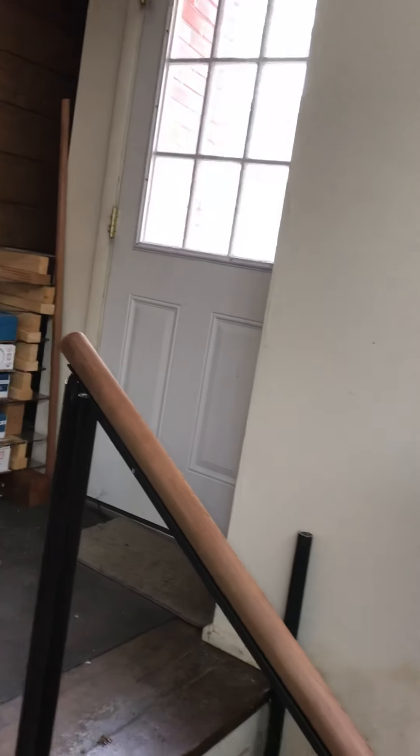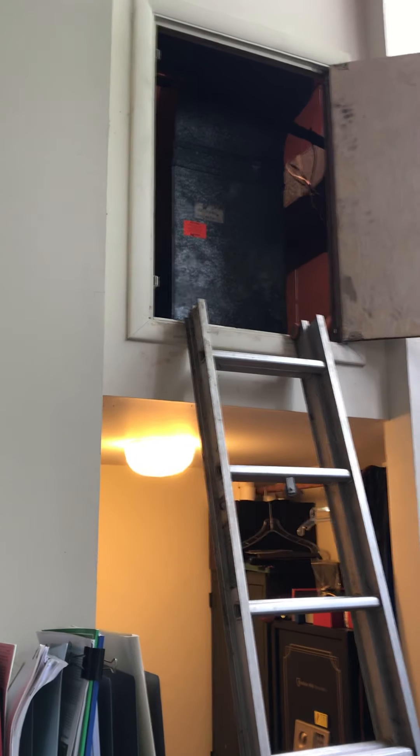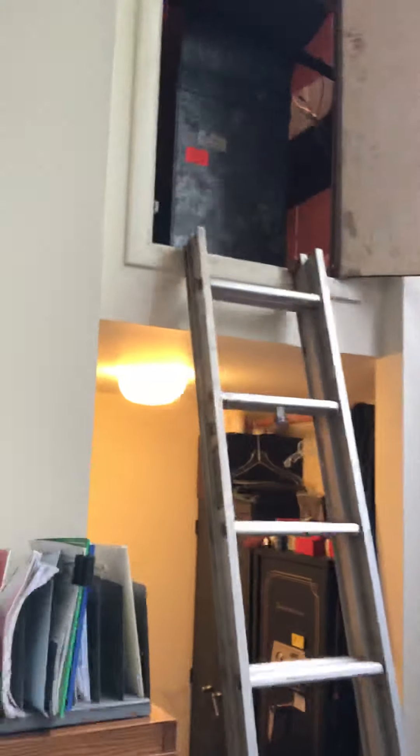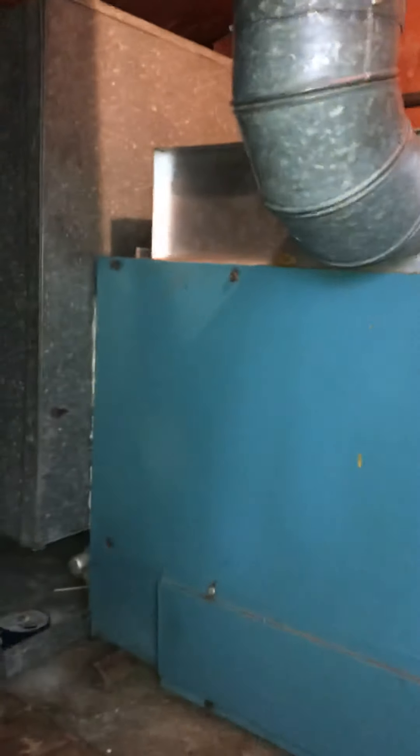We're outside the studio here at Thomas's house, looking at replacing an 80% gas furnace located in a loft area. You can see the ladder going up to the loft. The unit is lying down, with the plenum at the end and a 5-inch flue connected into a 5-inch liner going out through the roof. The existing furnace has two returns coming in from either side, sandwiched in between.